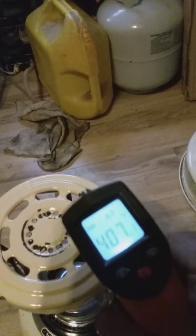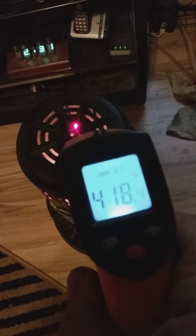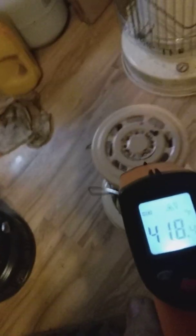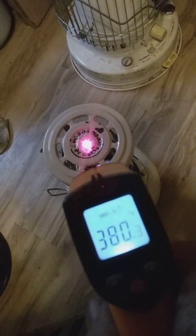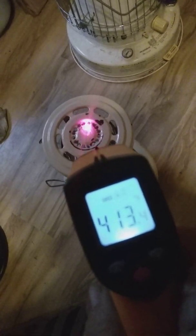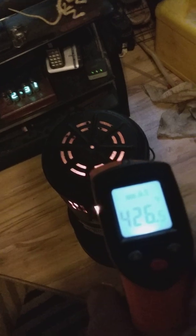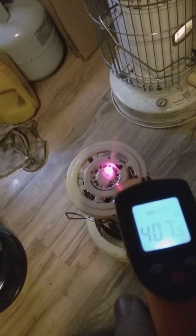Just over 400 degrees. Now let's check the Perfection heater: 419... 420, solid. Check the Sapphire again. It looks like it's a close match between these two, but I would say the Perfection has the upper edge at 420 over the Hella Sapphire — but it's pretty close.